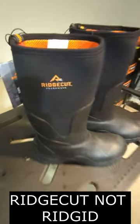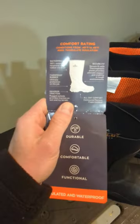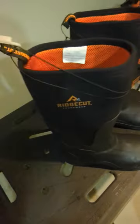Got myself some new boots today — Rigid Tough Wear. Anybody have any of these? They seem very durable, they've got a nice sole. It says they have farm-proof rubber, ultimate protection on the job. That's what I'm talking about.